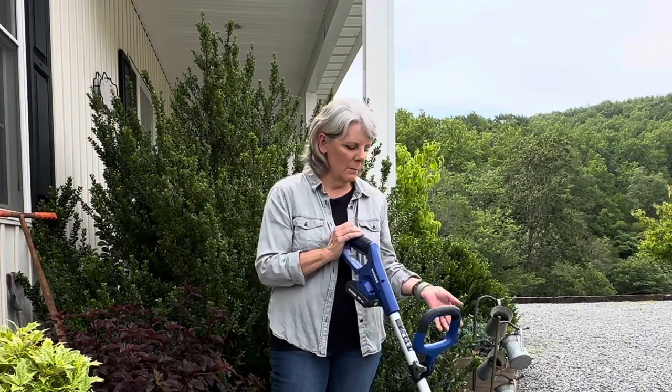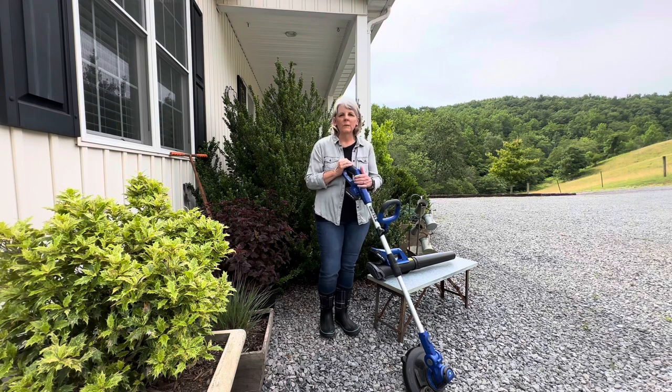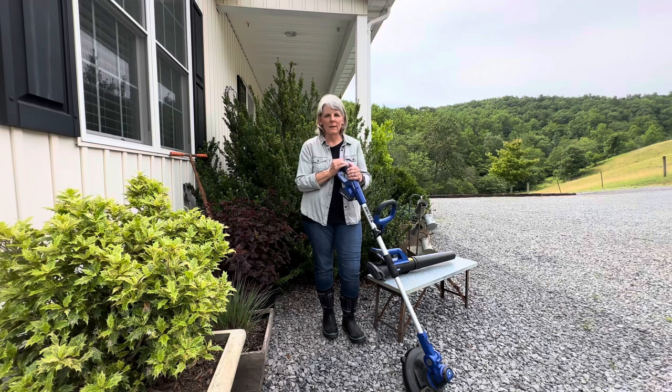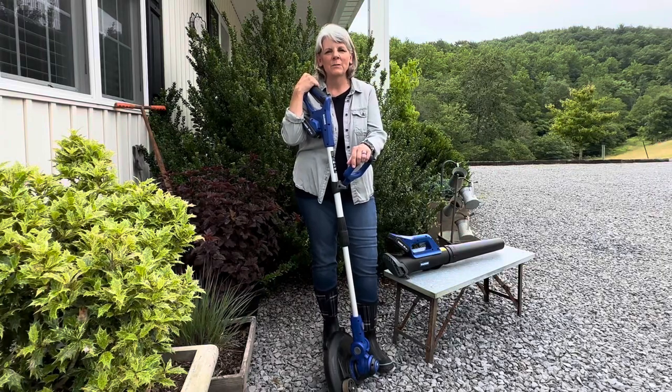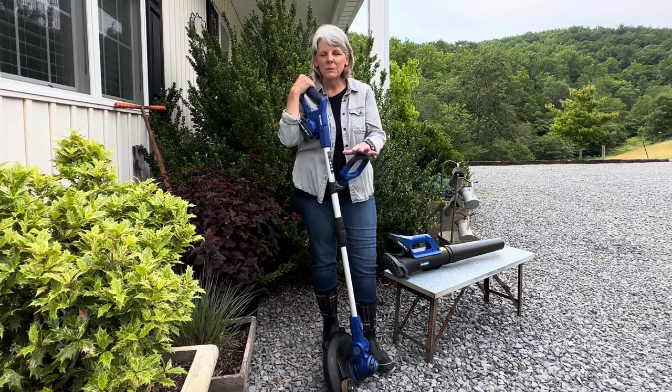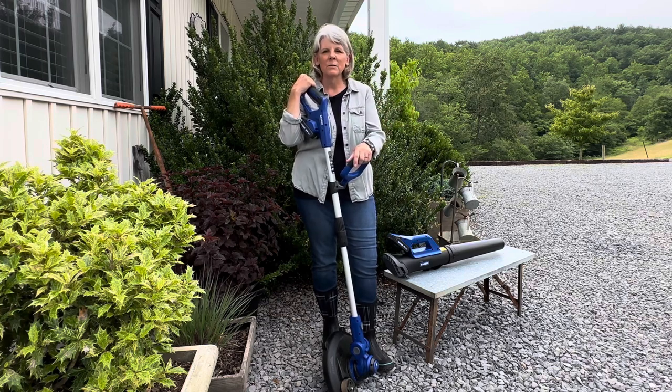I will put the link in the description below to this combo pack on Amazon. When you order it you get the 20 volt string trimmer, the 20 volt leaf blower, two batteries, and the battery charger — it's a sweet deal. Be sure to get in on Prime Day, July 11th and 12th, to check out their deals. Wild Badger Power Tools also has gas-powered weed eaters and quite an array of other power tools, so give them a look. A big thank you to the folks at Wild Badger Power Tools for sending these out for review.